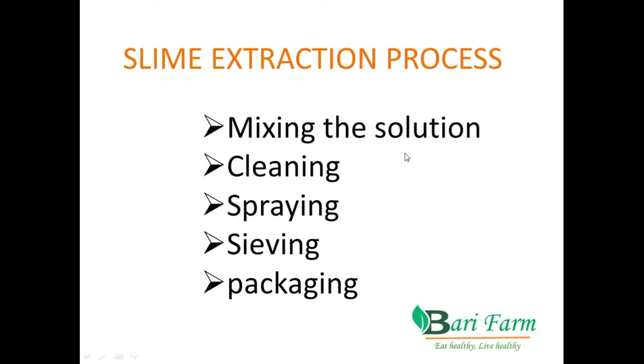Now we begin with the solution. Slime is the water that snails produce. Don't mix it up or confuse it with the blood — snails also have blood, and it is bluish in color. They have blue blood, and you get it when you break the shell at the apex. But slime is that liquid which they normally produce. It is colorless when you look at it with the naked eye.